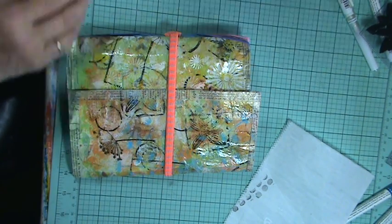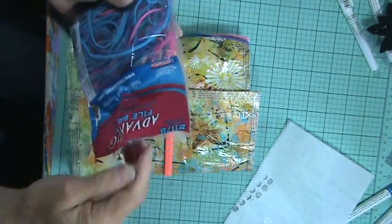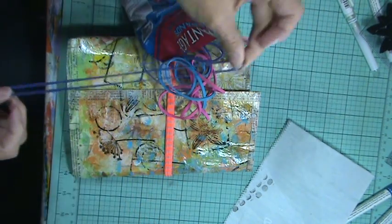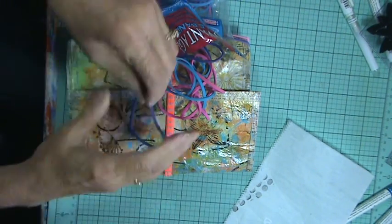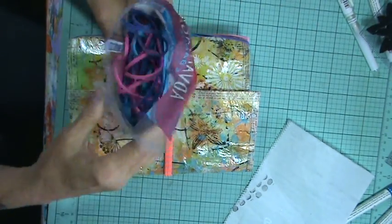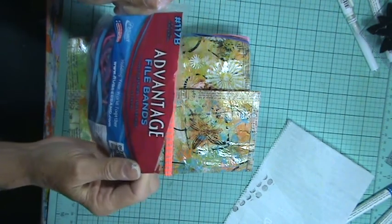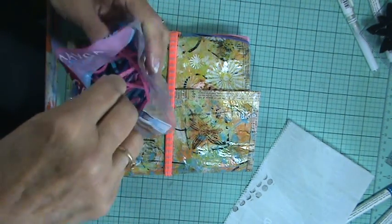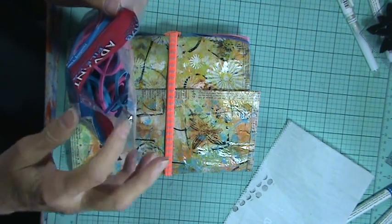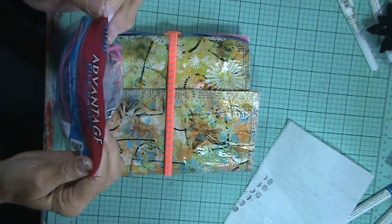Oh, here they are, sitting right here by my paints. They're called Advantage File Bands. You get a package of them like this and they're this big. So they don't scrunch up your binding — you can use them for binding. Dee Dee Willingham does a lot of binding since she doesn't sew, so she does a lot of her journal bindings with these. So Dee Dee, if you're watching, get you some. I got these at Walmart. Get you some file bands — rubber bands — because they're big and you get a lot in a package. I bought two packages. They're seven by one-fourth inch, so they're seven inches long and one-fourth inch thick.